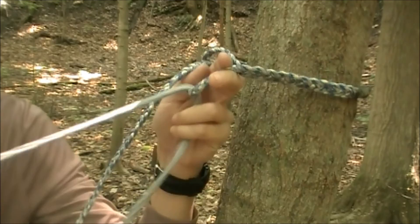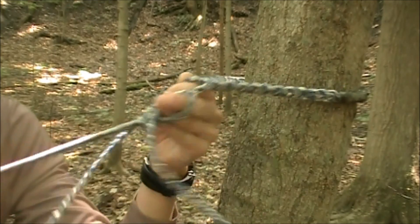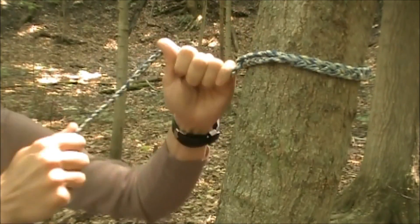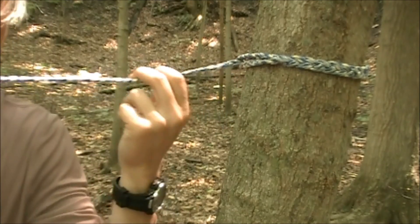One end — you don't have to worry about any type of knots at all. Simply just pull it through. And there's one end of our ridgeline right there, and it's not going anywhere because it's pulling against itself.